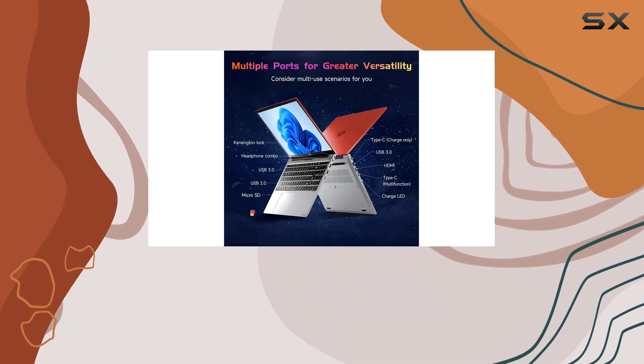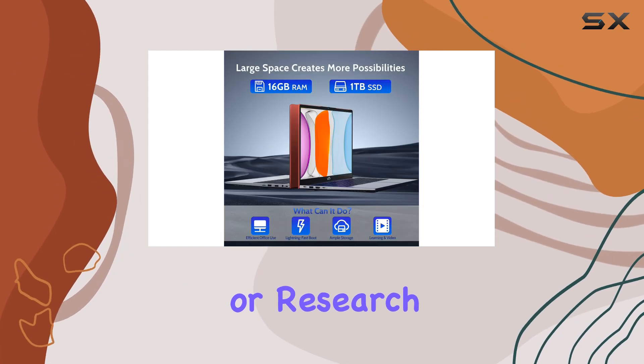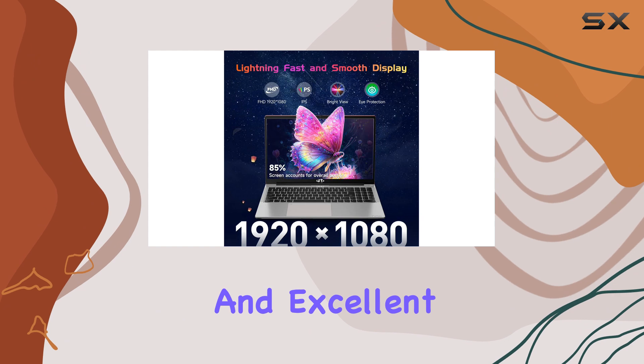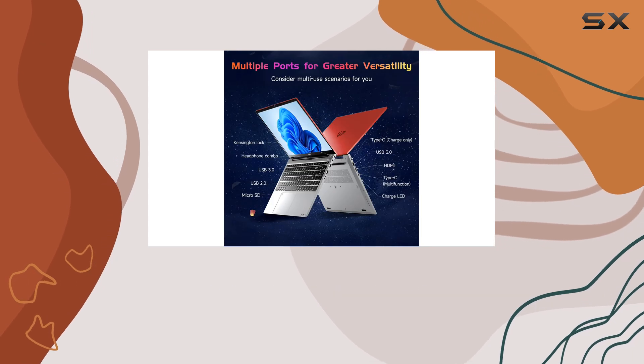The laptop also supports Wi-Fi 6, ensuring stable and fast internet connectivity, perfect for online classes or research. The NIMO laptop comes with a two-year manufacturer's warranty, providing peace of mind and excellent customer support. The 90-day hassle-free return policy further demonstrates the manufacturer's confidence in their product.